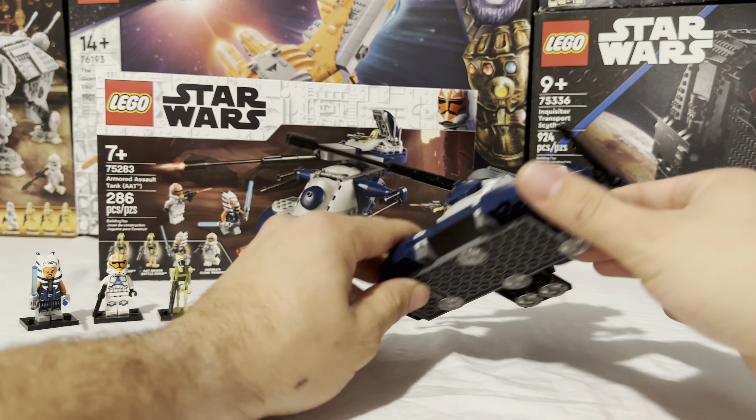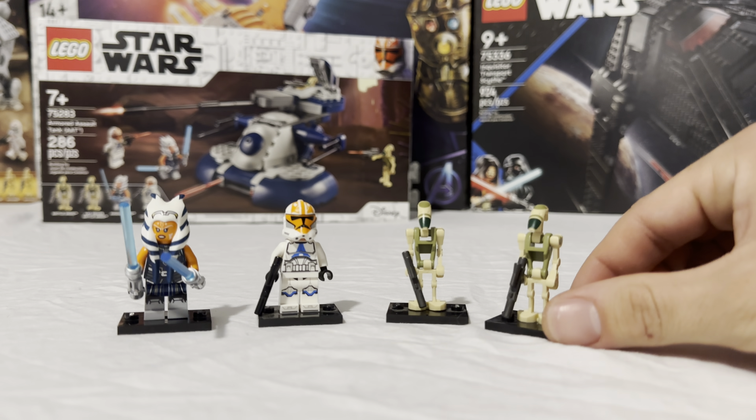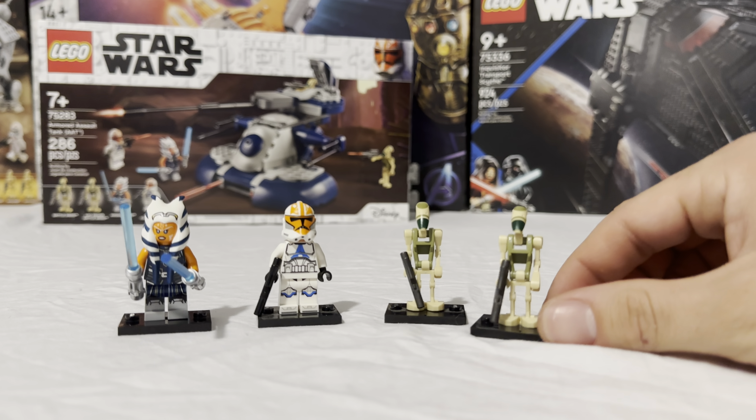It's a nice build. In comparison to the one that came back in 2015 — the Phantom Menace version — I don't think that one was as nice; it's definitely smaller. This is definitely an upgrade. The inclusion of these nice rounded clear studs on the bottom, to give the illusion that the AAT is floating, is a really nice touch and makes it look a lot nicer if you're going to display it on a shelf.